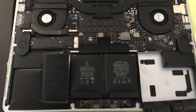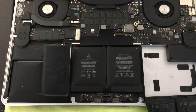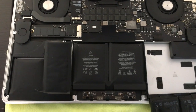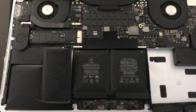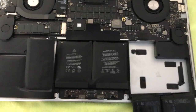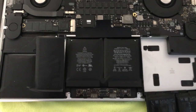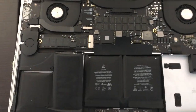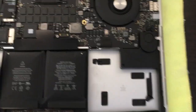Here we have a MacBook Pro — a 2015 MacBook Pro with a Retina display, the 15-inch model. What we're doing is trying to remove the battery. I've watched a lot of videos online, especially the ones from Otherworld Computing, where they talk about how you have to disable or take apart most of your laptop in order to get the battery out.